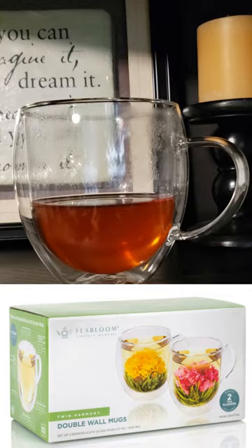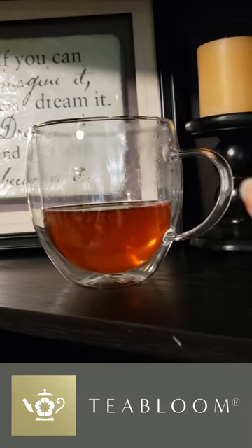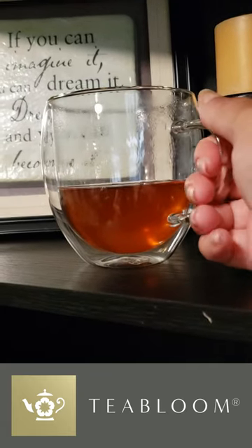With their oversized design, each mug holds over two cups of your favorite tea or coffee. Whether you're enjoying a hot chai or an iced matcha, these mugs have got you covered.